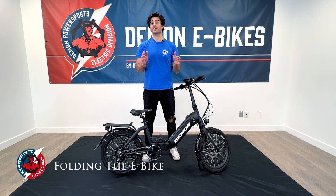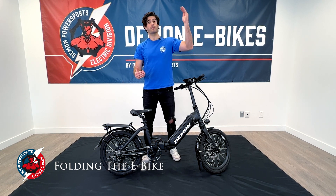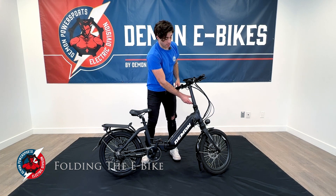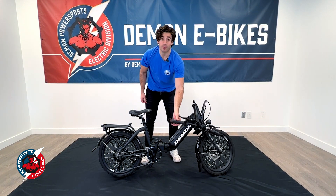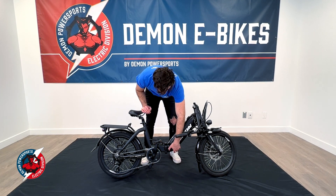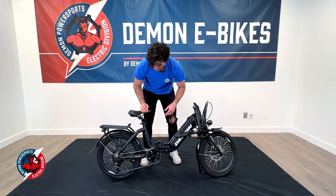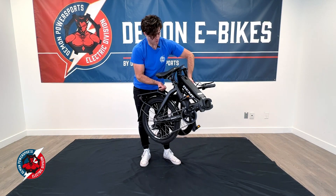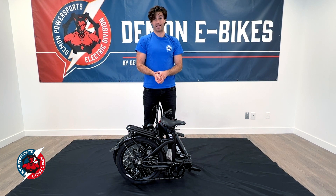Folding and unfolding your Rebel e-bike is unbelievably simple. There are a couple of clasps that make the bike fall into place. You have one by the handlebar — it's just a little lift and a push out and the handlebar comes down. You also have a clasp in the center with a little push button — push it away from yourself and push the clasp out. Use a little bit of manpower and lift, bringing it all towards the center. Nice and simple, just like that.